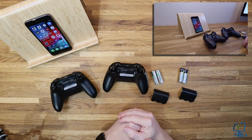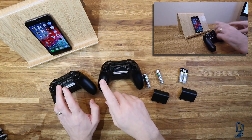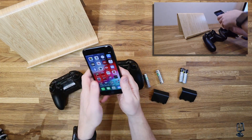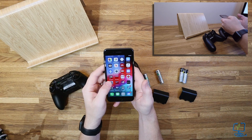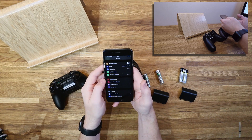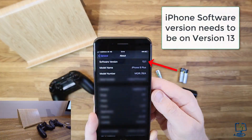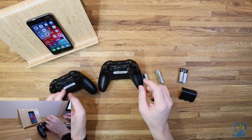To get your Xbox controller working with your iPhone in iOS, you need a specific type of controller that supports Bluetooth. But first, let's make sure we are running the correct version of iOS. Open Settings on your iPhone, go down into General, and then click on About. You can see this phone is running software version 13.1 — anything iOS 13 and above will allow us to connect our Xbox controller via Bluetooth.